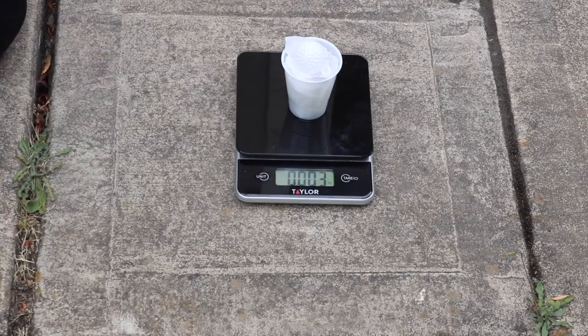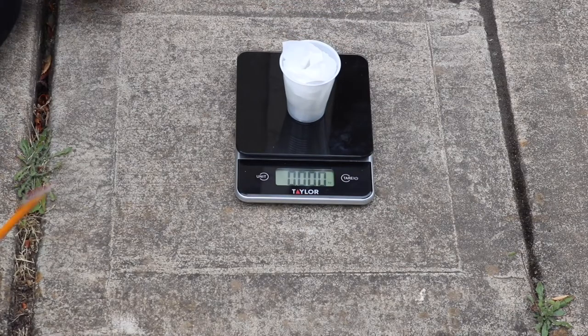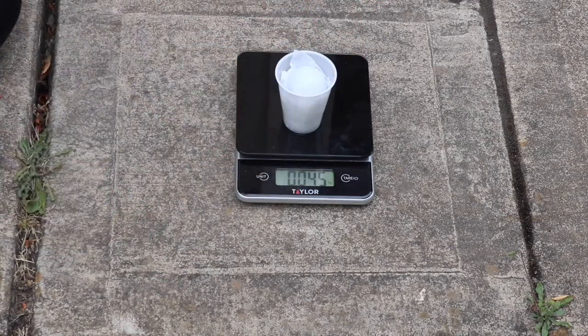I will now place a small ball in the cup. The scale says it weighs 0.003 kilograms. I will now weigh my heavier ball, which has a mass of 0.045 kilograms.